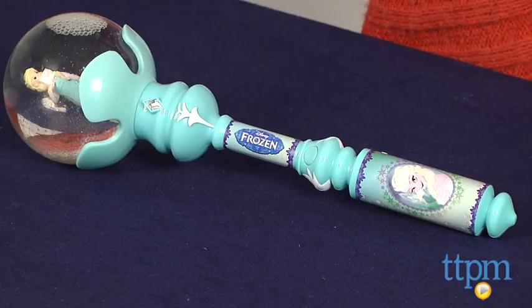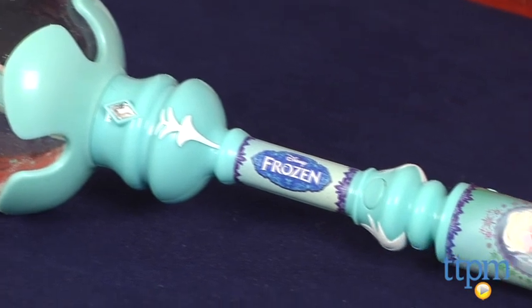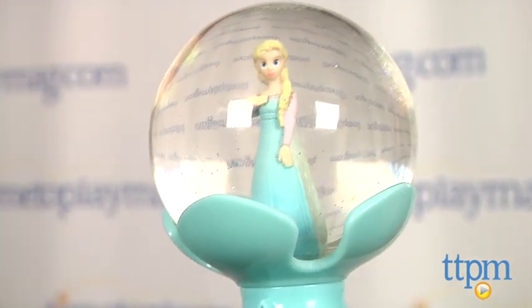Hi, I'm Tammy with TimeToPlayMag.com. For the Frozen fans out there, and I know there are many, this is the Elsa Musical Snow Wand. It's from Jack's Pacific for ages 3 and up and has glitter and sound. It requires 3 button cell batteries which are included. This pretty wand features an Elsa figurine inside of a mini snow globe filled with glittery snow.